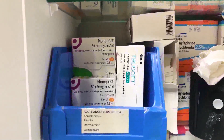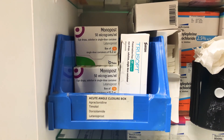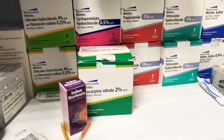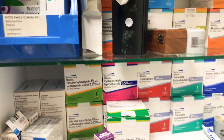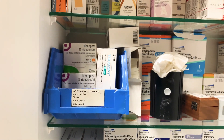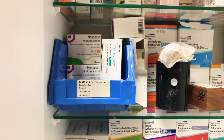We have an angle-closure box for glaucoma. If a patient has angle-closure glaucoma, you want to give them everything, but the most important drop is probably pilocarpine. For a patient with angle-closure glaucoma and a mid-dilated pupil, you'd want to give pilocarpine every 10 minutes or so, assessing each patient individually. Essentially, you want to throw the kitchen sink at these patients.